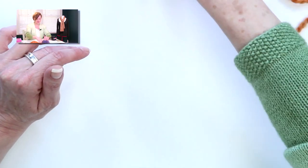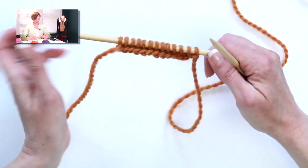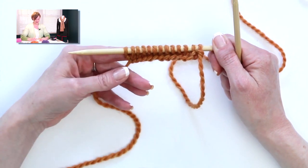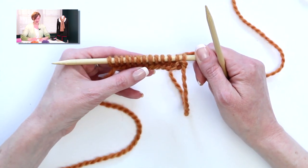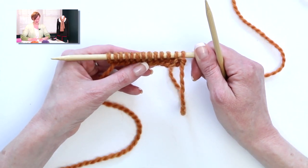The instructions for this are in the video description below, as well as on my website. To get started, I went ahead and did the long tail cast on to cast on a multiple of 4 plus 1. In this case, I've done 13 stitches.